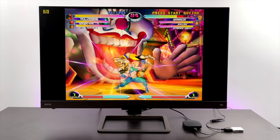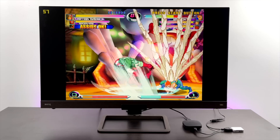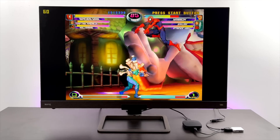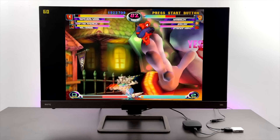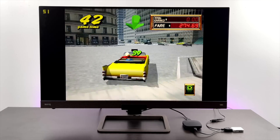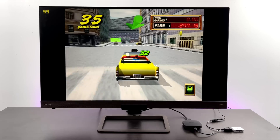Now it's time for emulation. First up, Dreamcast using ReDream. Unlike the FHD stick which had lots of Bluetooth controller issues, we're not having any issues at all — no delay, no lag. Marvel vs. Capcom 2 is working pretty decently, but that's an easier one to emulate. Moving to Crazy Taxi 2, which is harder to run — we're not quite hitting 60 FPS even at the lowest resolution, so it's not going to run at full speed.